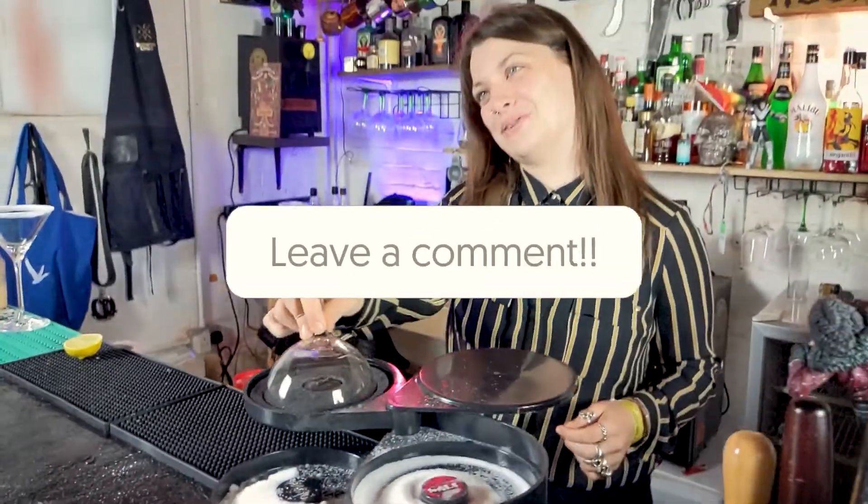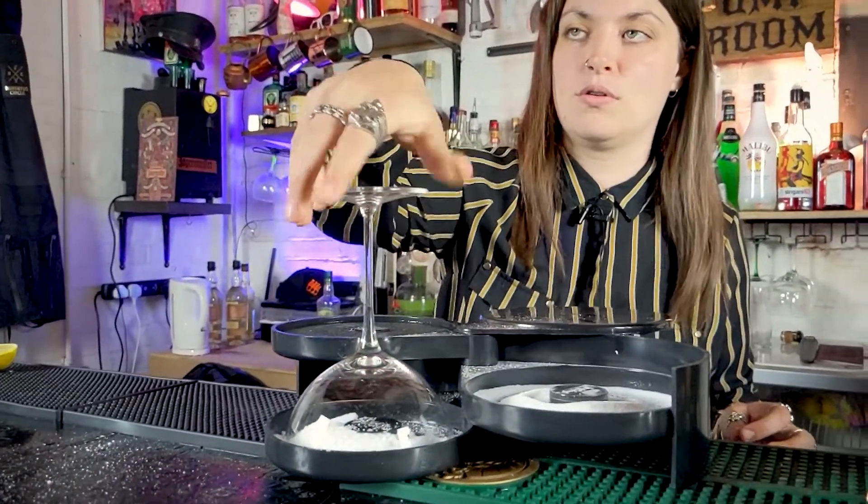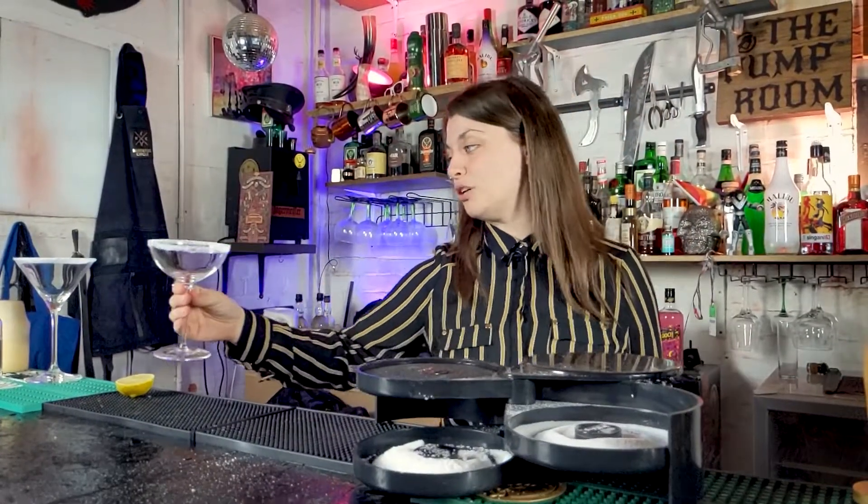Now let's see how you rim a glass with sugar. I'm just putting some lime juice and sugar. Sounds healthy. It is healthy. So if you can hear that sound, that is the sound of pre-made cavities. And this is what a sugar rim looks like.